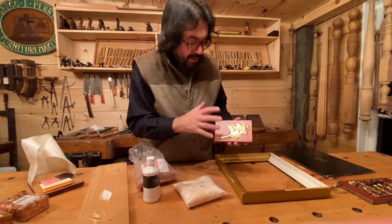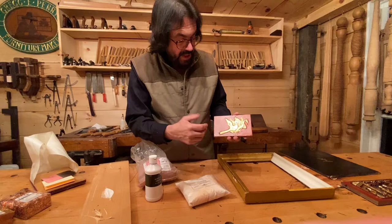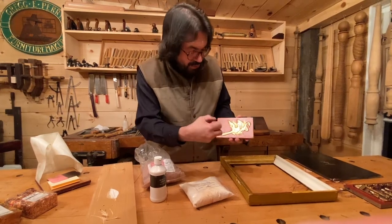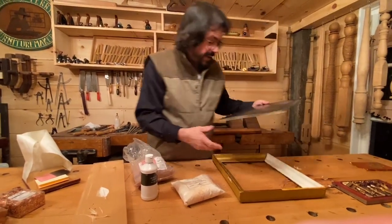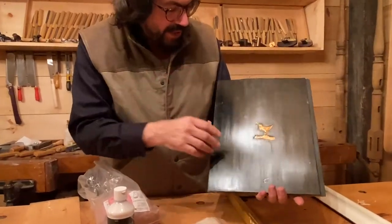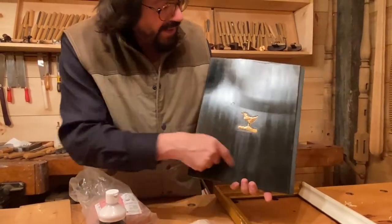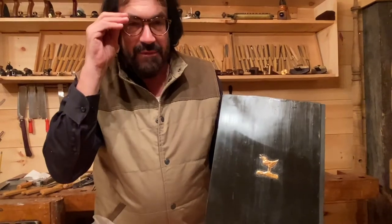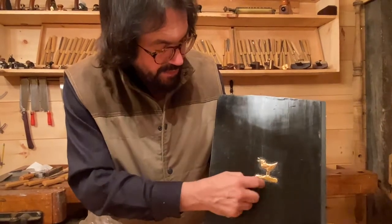I covered the gesso with black pigment — rabbit skin glue with carbon black — let it dry, put my sizing on, then covered it with 23 and a half carat gold leaf. Once the gold leaf had set up, I came with a pencil-tip tool and scratched out the feathers to go through the gold into the black, giving a lot of effective detail. In another example I used urushi lacquer — from Japan and China, from the sumac tree. It goes on clear, then the whole piece turns black. Very dangerous stuff: wear gloves, don't spatter it or you'll break out.